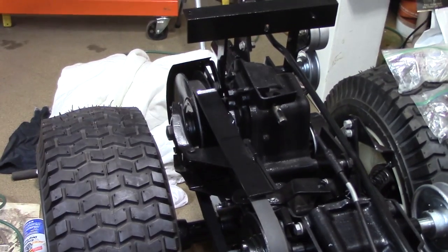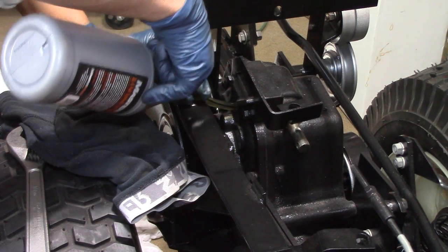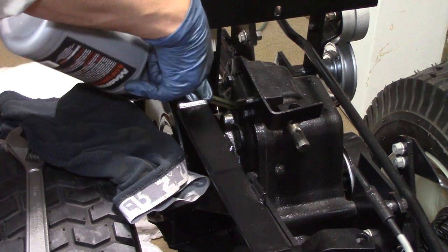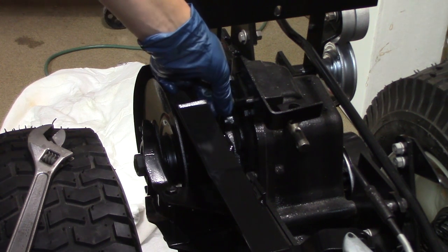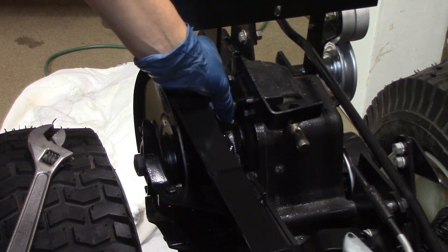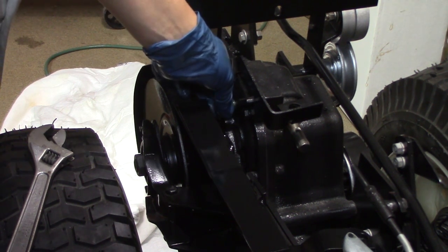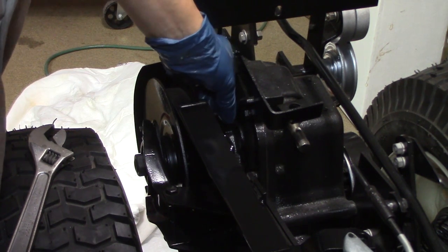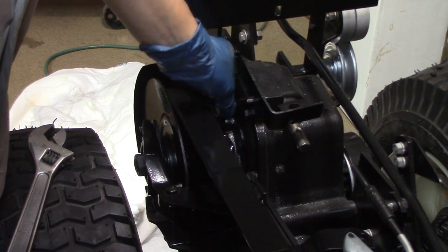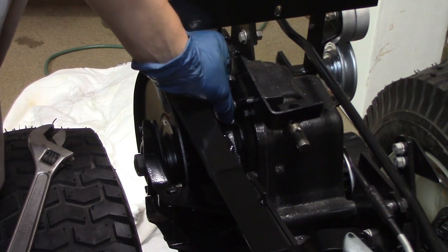I'll fill up the gear box and see how that does. Well, at least no leaks in the transmission so far, so that's good. I'm really just hoping that I overfilled that. I'm gonna check that in a minute, but if not all this stuff's gonna have to come apart. I gotta figure out how to seal that bevel gearbox.